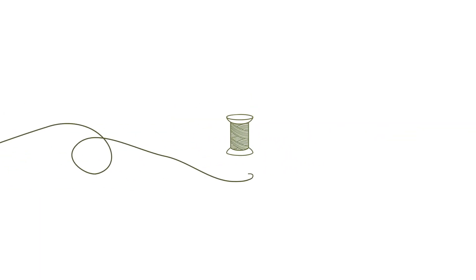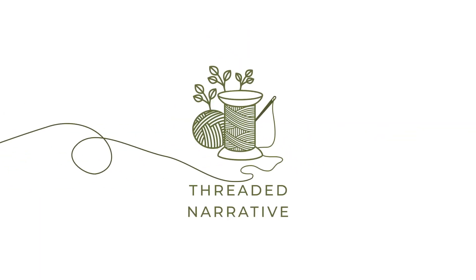Hi everyone, I'm Kaylee and welcome to my channel, Threaded Narrative. I'm so excited to have you all here to my new channel, Threaded Narrative, which is based on my small business which I launched in June of this year. This channel is going to have a lot of different focus areas and content, primarily in the crafting and design space.